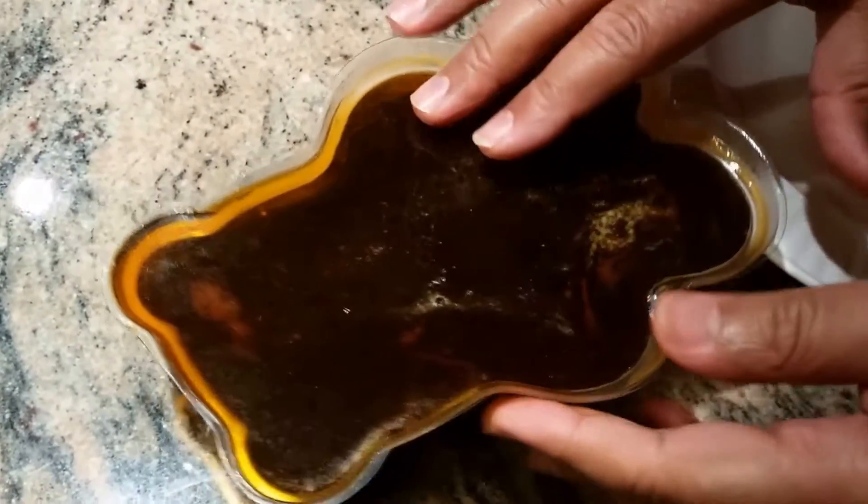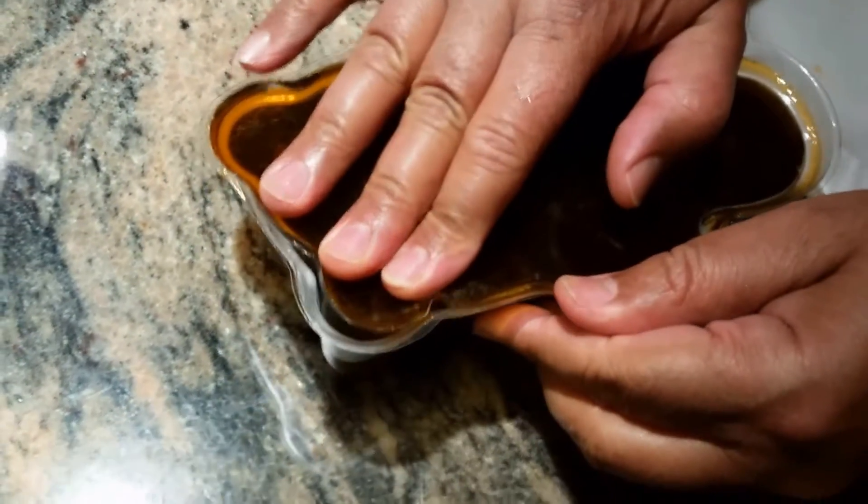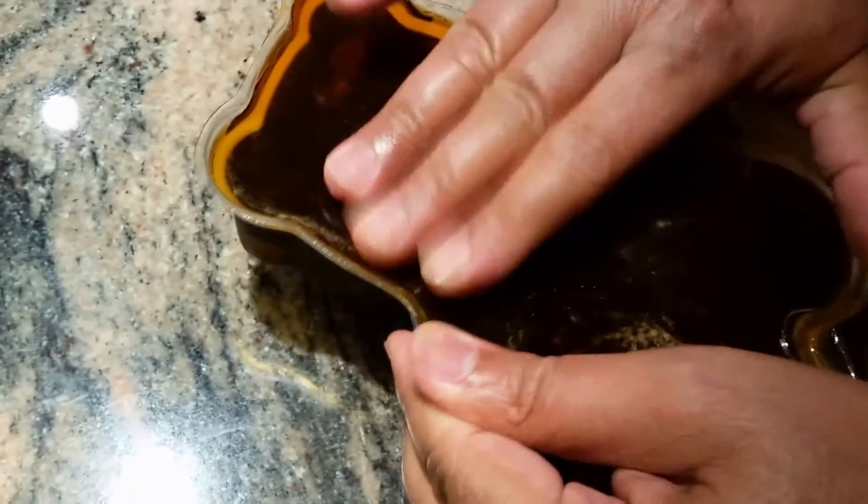I left it for about 45 minutes and now I'm going to check it. It's looking fine and it's coming out nicely.